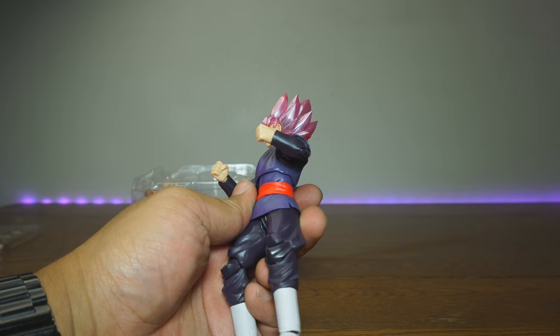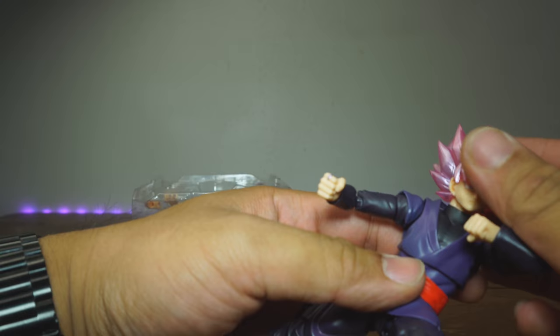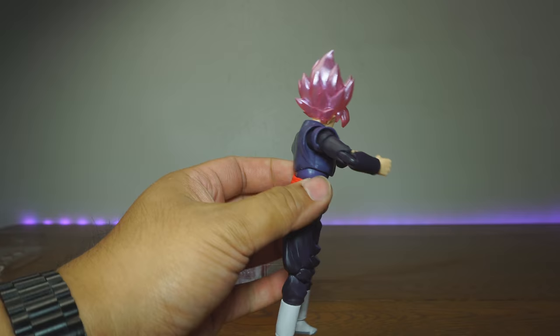I'm just going to pose him around — you want to do a punch? Do an elbow to the face, see if he can do that solid elbow move — bam right into the face. You can do something like that. High kick, knock him up in the air. Looking very good.